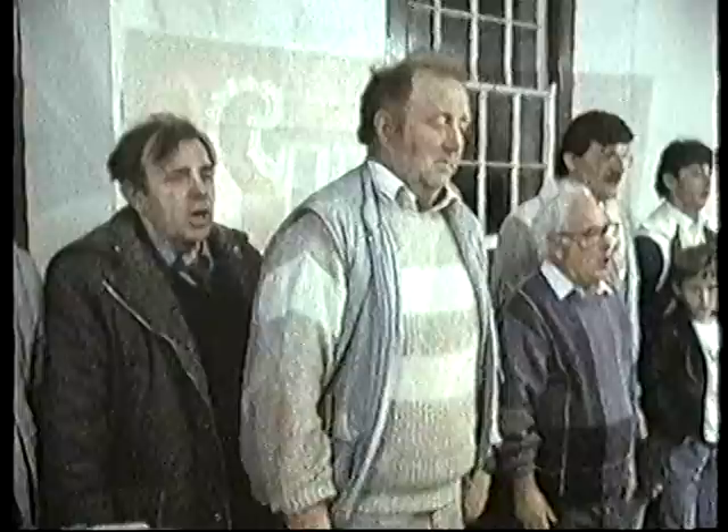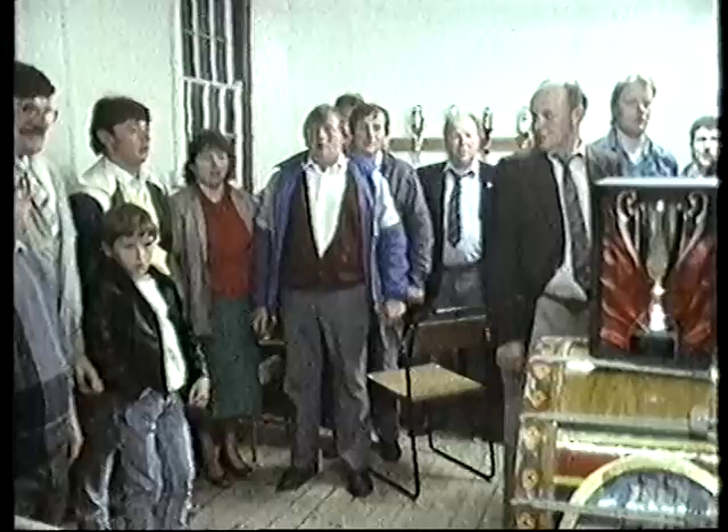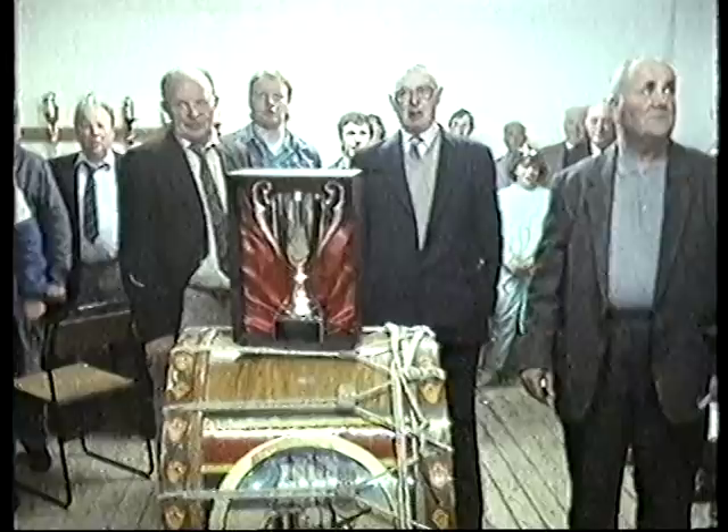God save our gracious Queen, send her victorious, happy and glorious, long to reign over us, happy and glorious.